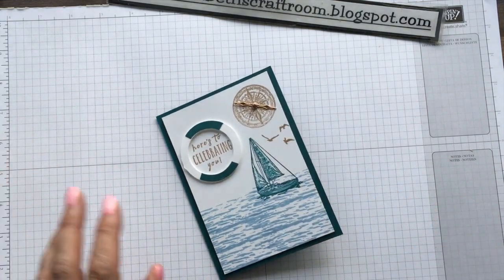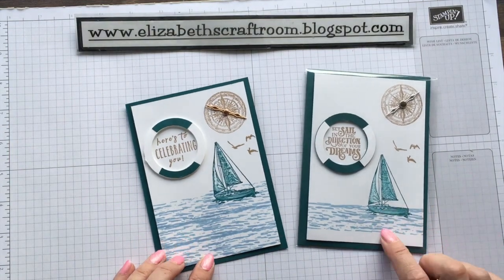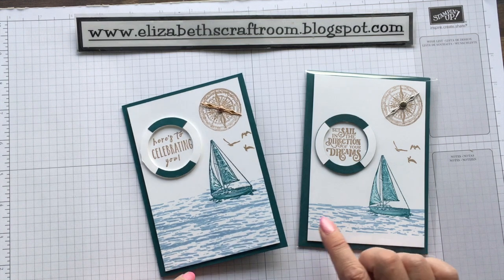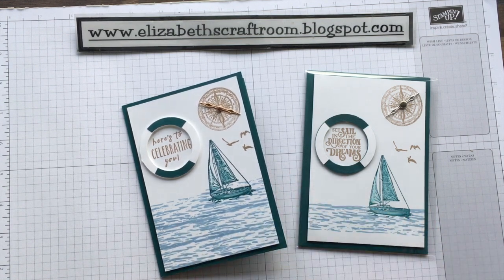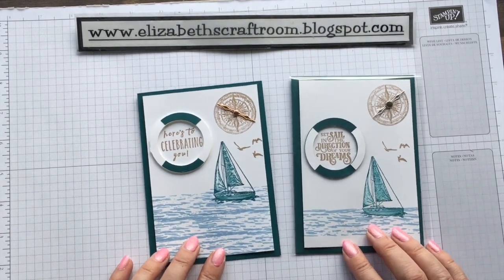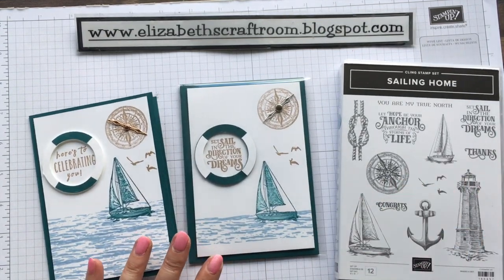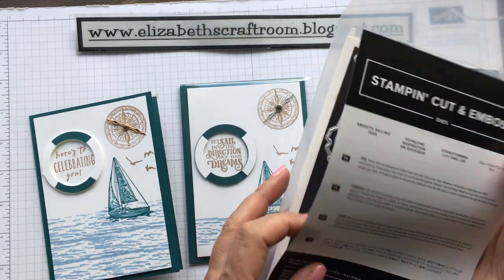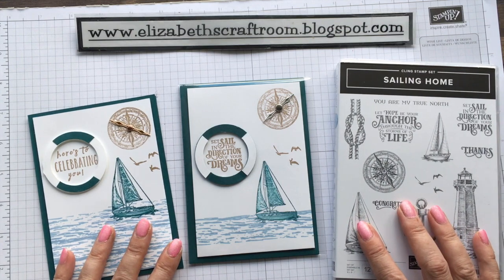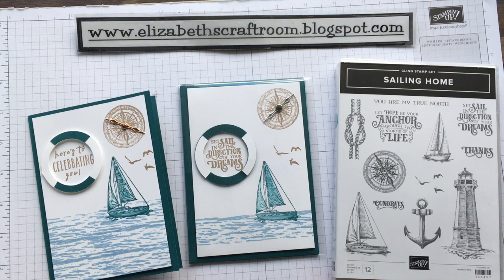So there you go, slightly different look with them. Let's have a look at which we prefer. I think I've gone for too much sea here — maybe one layer of sea rather than three might be a better option. But I hope you like the design of the card. This is made with the Sailing Home stamp set and the Smooth Sailing dies. These are really fun goodies to play with. Thanks for visiting Elizabeth's Craft Room — I look forward to welcoming you back again soon.